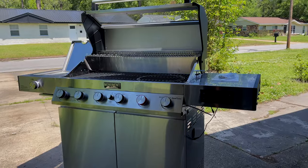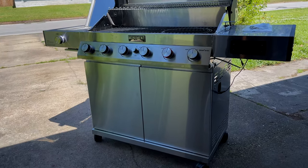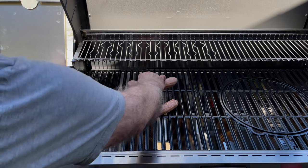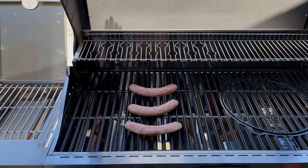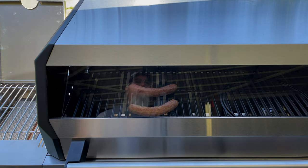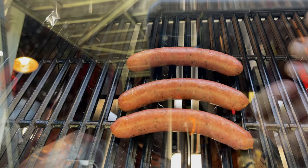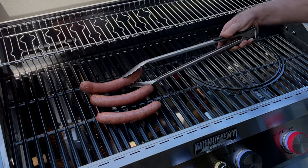After completing the burn-in on the new Monument Denali 605 Pro, I had to try it out. I started with some German bratwurst I had made back in November. I put these on indirect — a burner to the left and a burner to the right on high — aiming for around 300 degrees to get that nice crisp skin. They cooked up perfectly and evenly, with no excessive burning or charring. Really couldn't ask for better results, and they tasted mighty fine.